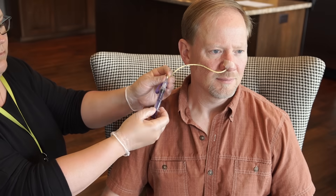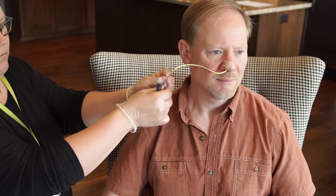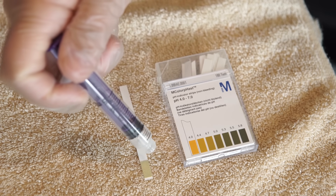If you are using a nasal or oral feeding tube, check tube placement. For a refresher on how to check the placement of an NG tube, click here to watch the video.